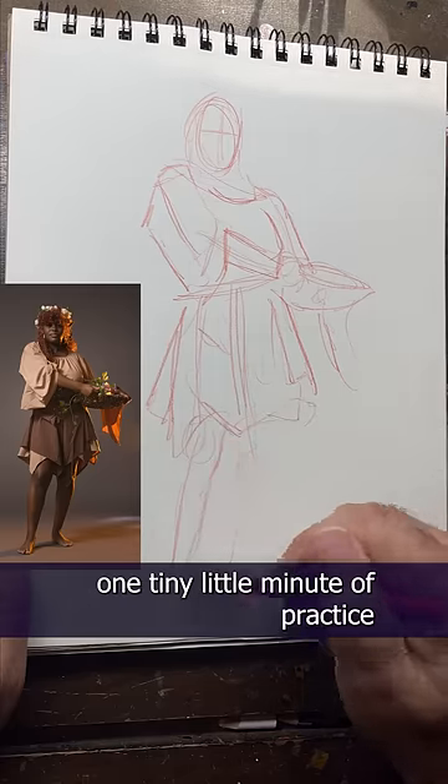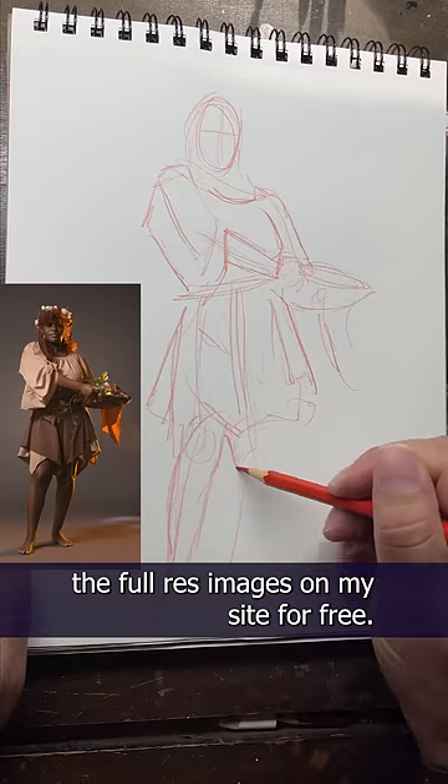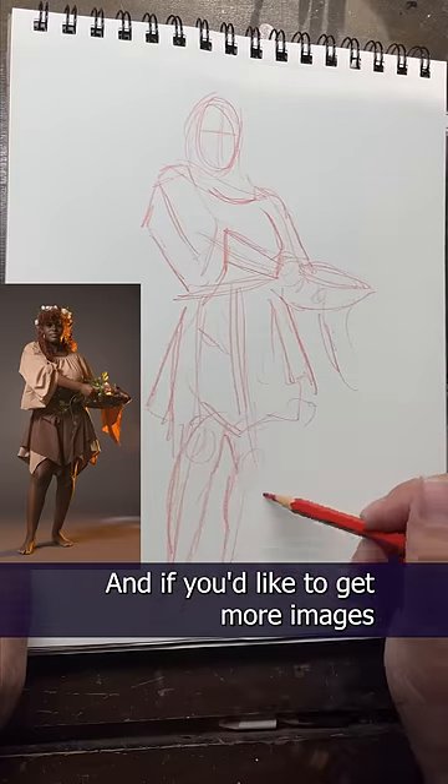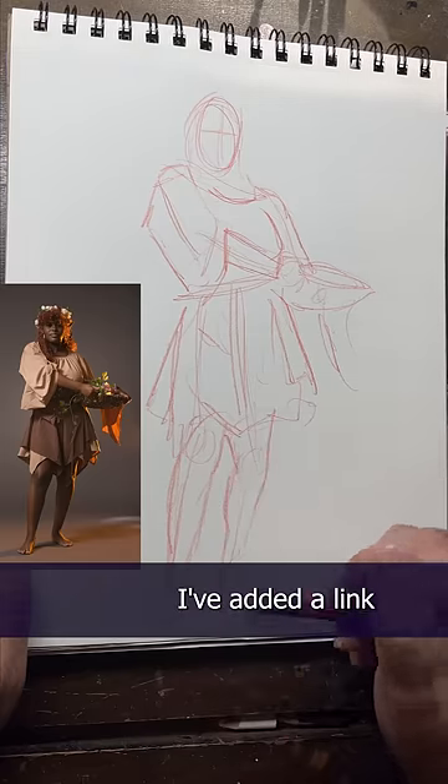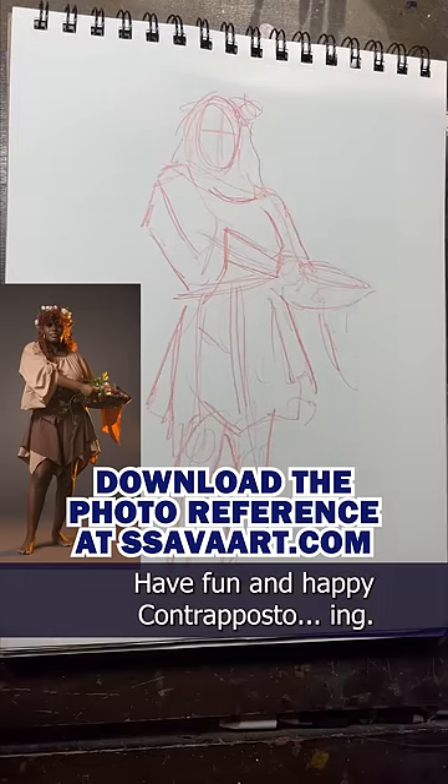It's literally one minute, one tiny little minute of practice each day. And remember, you can download the full res images on my site for free. And if you'd like to get more images like this, I've added a link to the wonderful artist who I purchased the photo references from too. Have fun and happy contrapposto-ing.